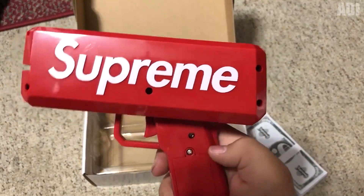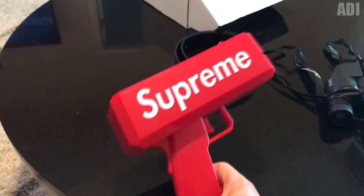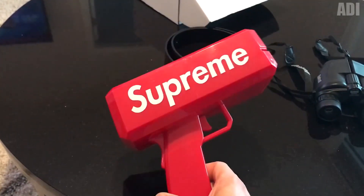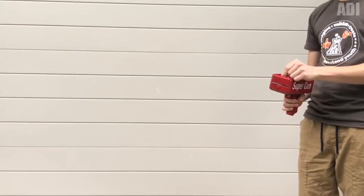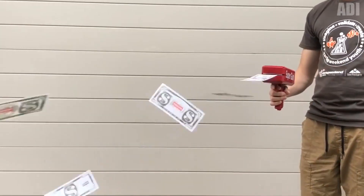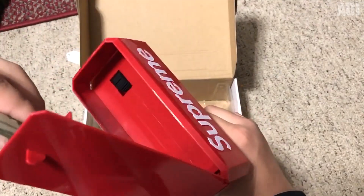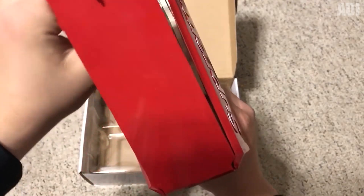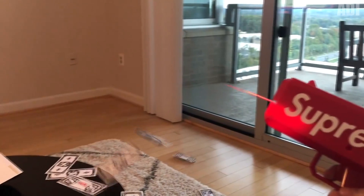The next gadget will come in handy for those who don't know how to spend their money — okay, I'm kidding. This is a cool gun that creates the effect of money rain, and it is not necessary at all to insert real notes into it. Such a thing is ideal for creating a great mood in a company of friends, shooting interesting videos, clips, various pranks, and implementing any other original ideas. To start the cash flow, just place the bills in a special compartment of the gun and pull the trigger.